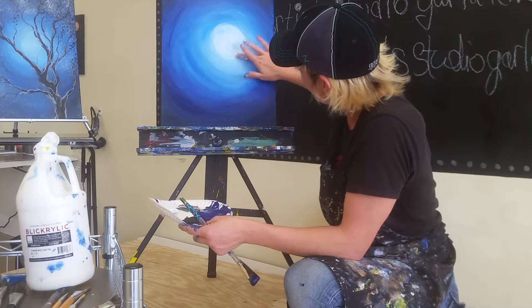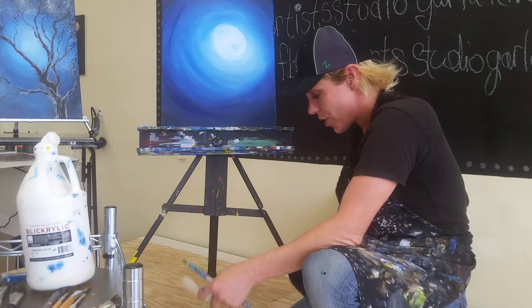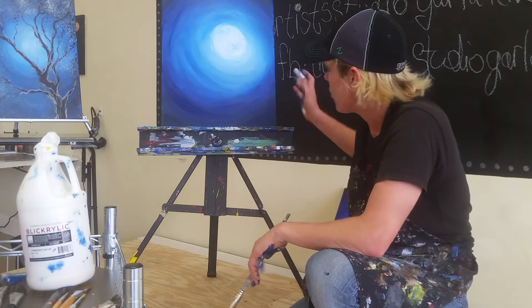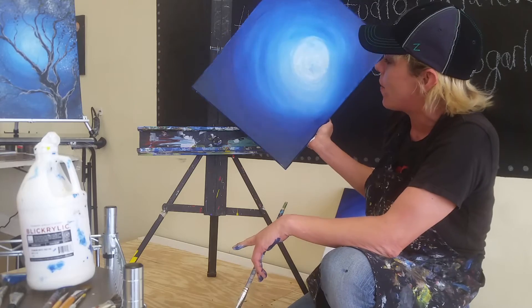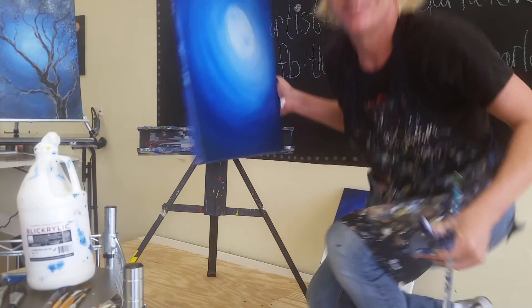Very nice. At this point, make sure you dry your painting completely. You can put it under a hair dryer or out in the sun. You want to make sure that there are no shiny spots at all before we start using chalk for the tree.